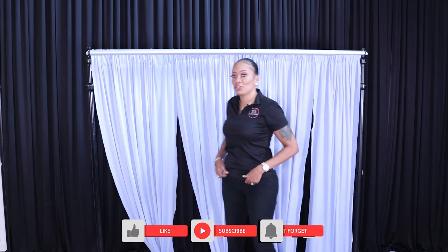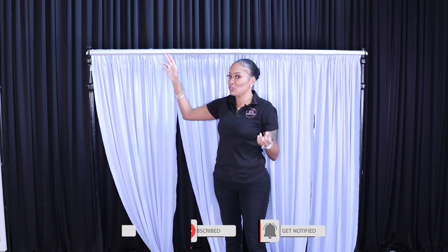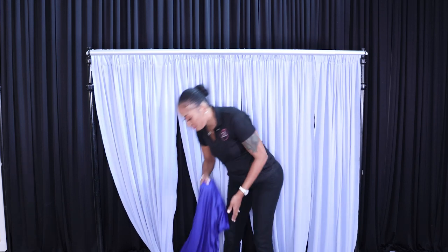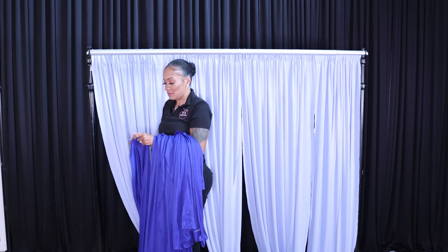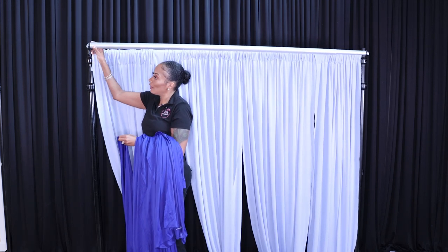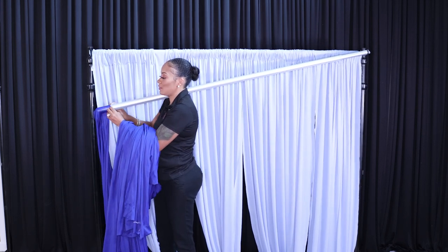To achieve a double layer with a double crossbar, all you do is start draping your next crossbar with whatever fabric or pattern you have. Just take your drape and slide it onto your crossbar.